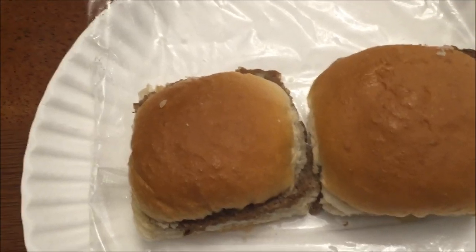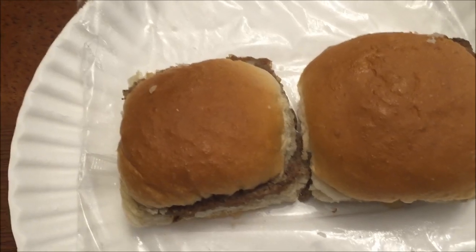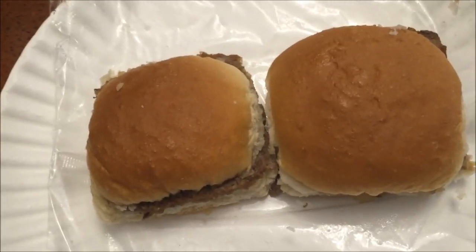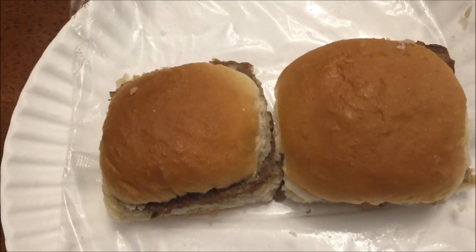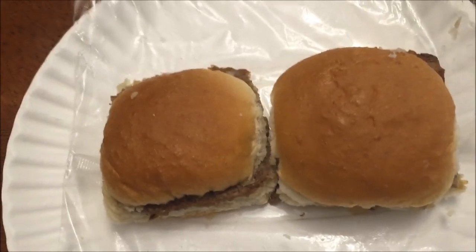It's been at least 10 years since I've had a White Castle hamburger. Some people have Crystal Burgers — White Castle and Crystals are the same thing, just different branding, kind of like how Carl's Jr. and Hardee's are the same thing.